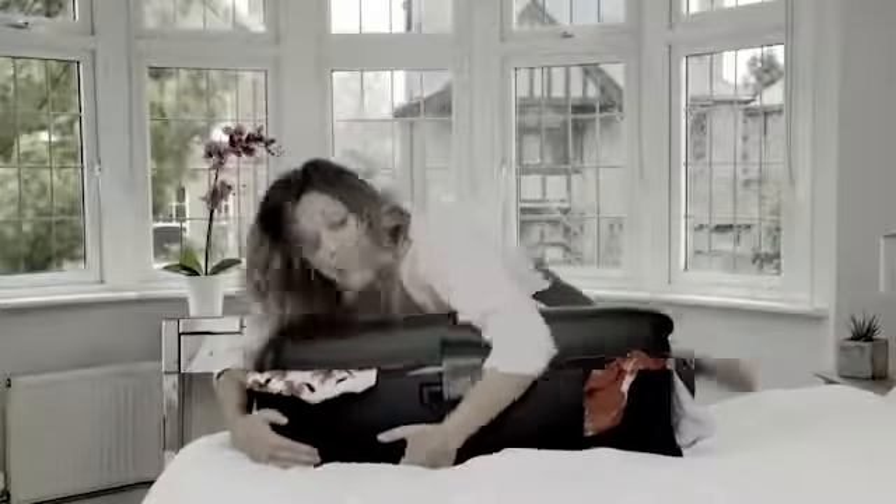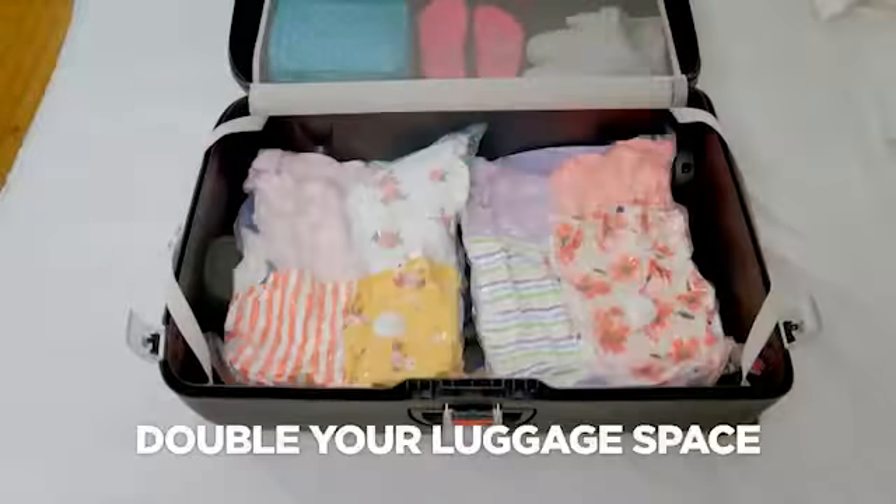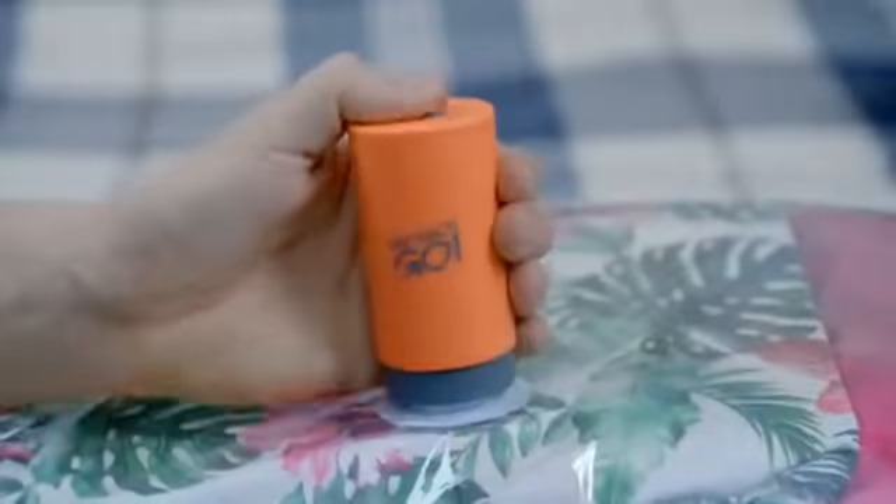Don't struggle for space with bulky suitcases. Pack smart and double your luggage space with VacPak Go.